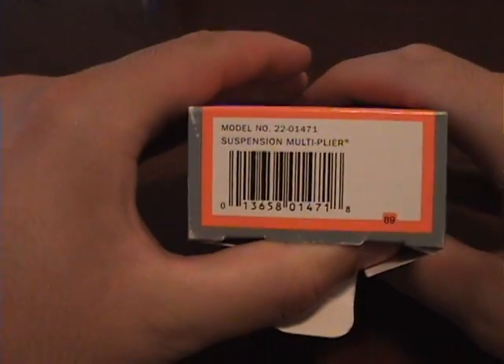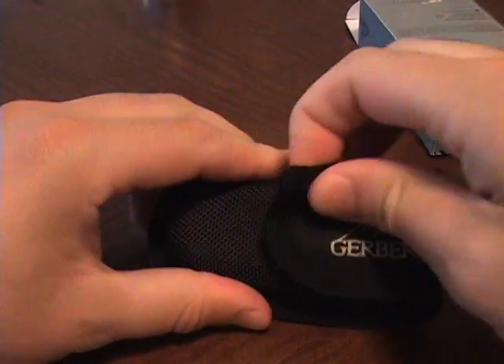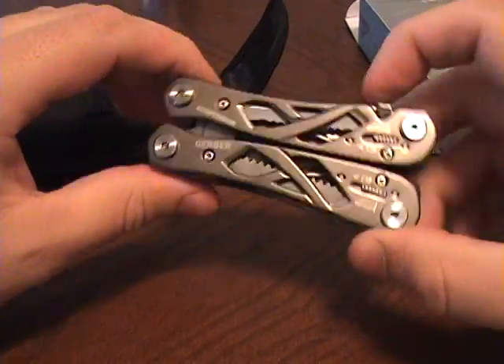Hi everybody, this is my first YouTube video, and this is going to be on the Gerber Suspension Multiplier. I picked this up the other day — I thought it was going to be much smaller than it actually was, and it turns out it's a full-size multi-tool.